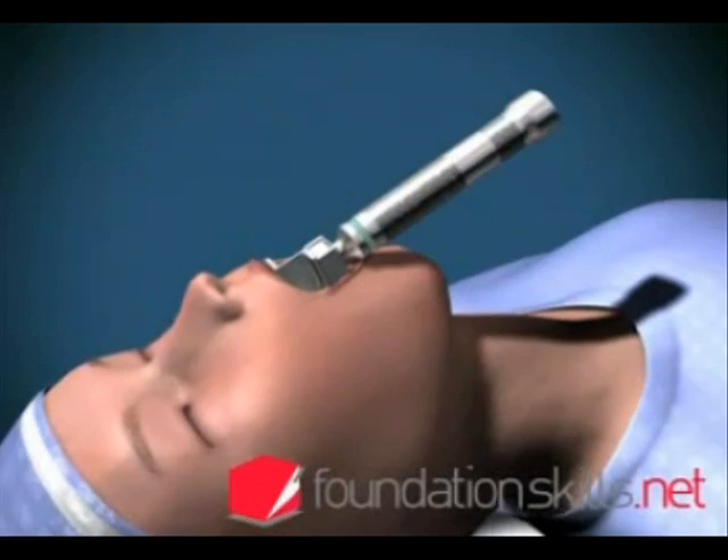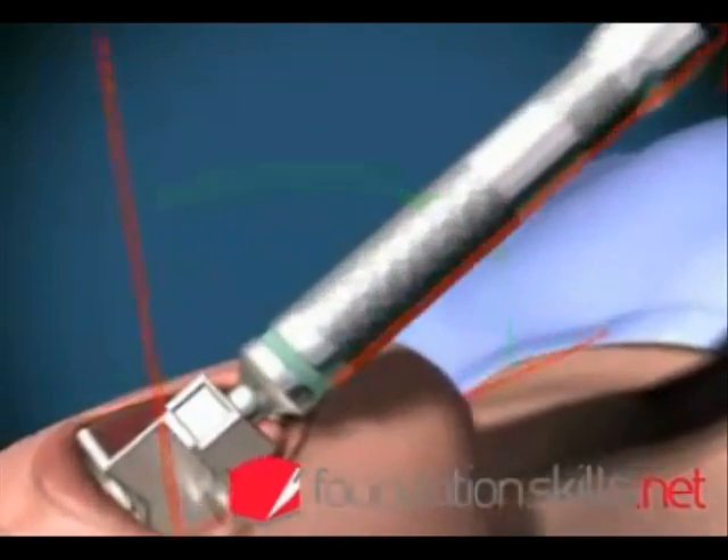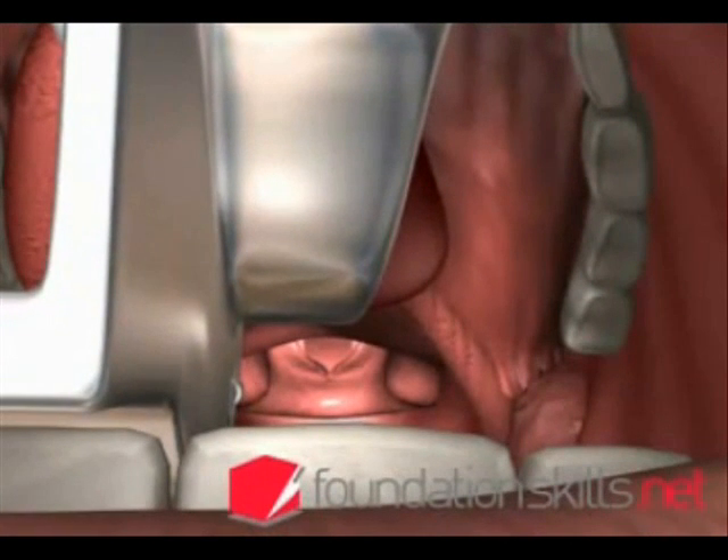With the handle of the laryngoscope pointing away from you at 45 degrees, lift upwards to lift up the tongue and epiglottis to display the vocal cords and the laryngeal opening.